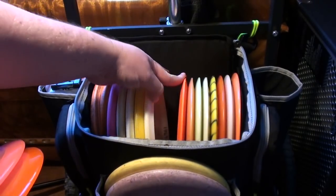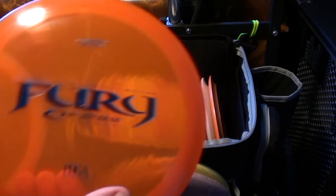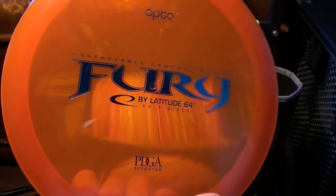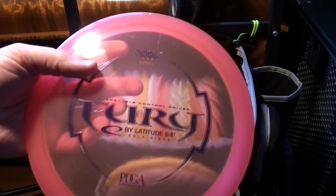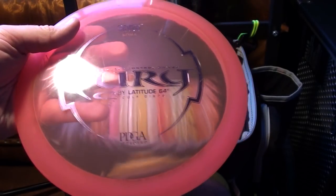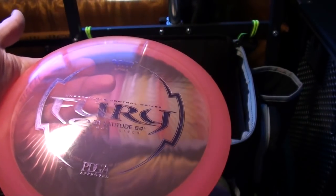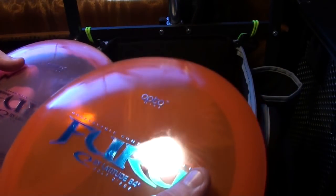Then we move on to my last driver mold in the bag — a fairway driver, probably around speed nine. It's the Fury, and I have two of them. This first one is a similar era to the pre-Sweden Trespass — it has the laser-printed weight on the bottom, indicating it's from around the same time period as the pre-Sweden DD stuff. This one is a little more stable. The other one is 165 — very, very flippy with more dome to it. It glides farther and holds turnovers like a dream. This is my roller disc — big turnovers, hyzer flipped to flat, it'll ride right. Both Furies are really versatile flyers and they layer pretty well.